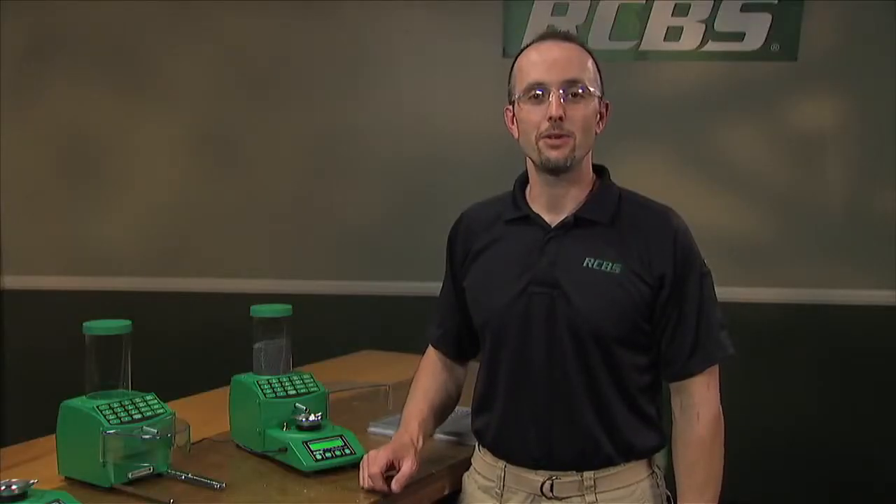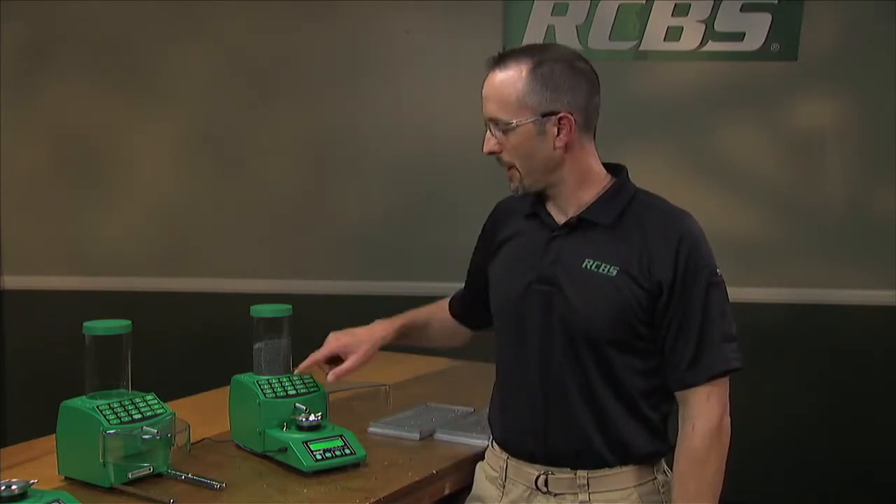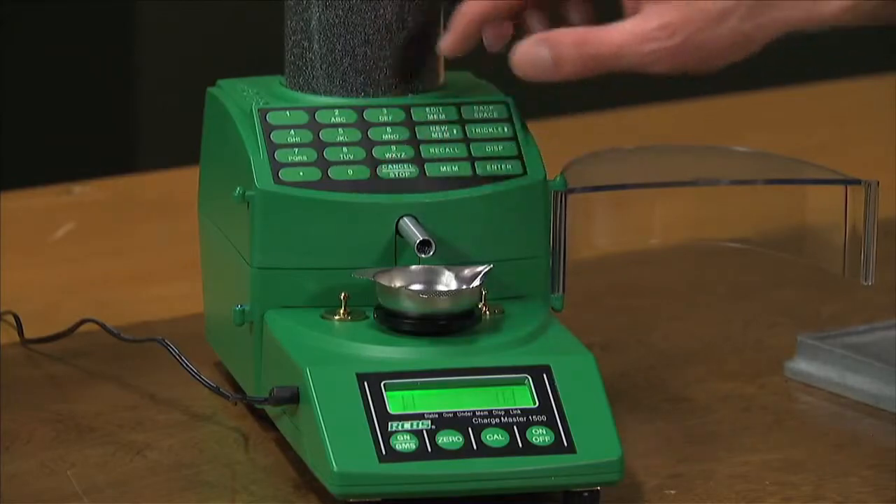To show you how easy this is to use, I'll do a quick demonstration and dispense 30 grains of this stick powder. Simply enter in the charge and hit the dispense button.